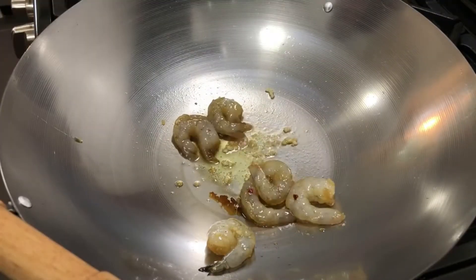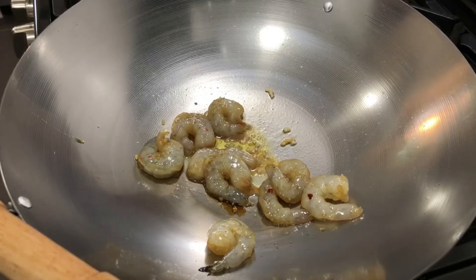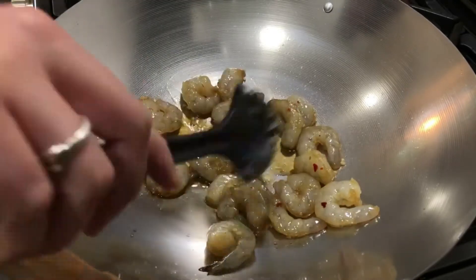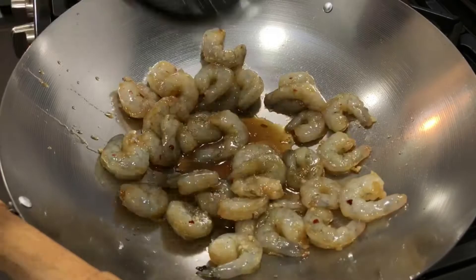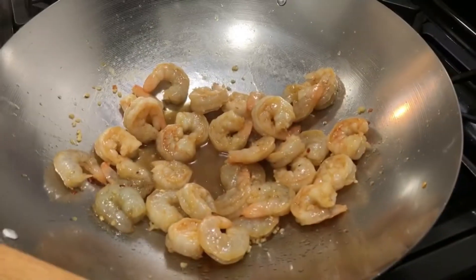To cook my shrimp, I added olive oil and garlic to my wok. I then added the shrimp and cooked it until it was pink. After that, I added in the honey garlic sauce and waited until it thickened up.